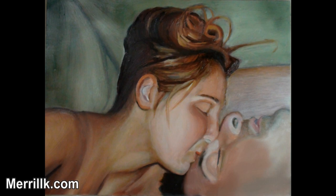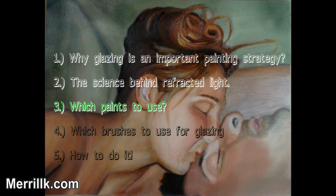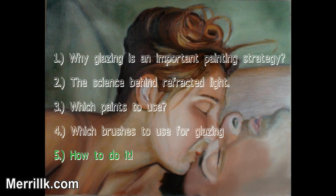By the end of this video, you will know why glazing is an important painting strategy. You will also know a little bit about the science behind glazing. You will know which paints to use and which brushes to use. Most importantly, I will teach you how to glaze using oil paint.